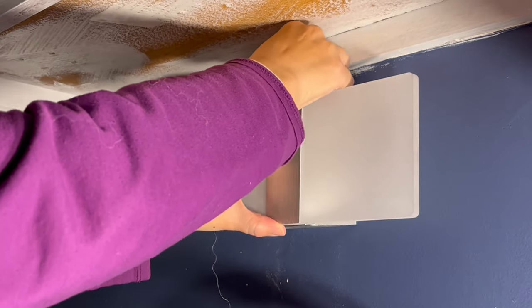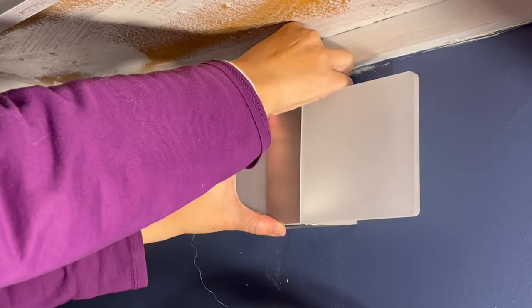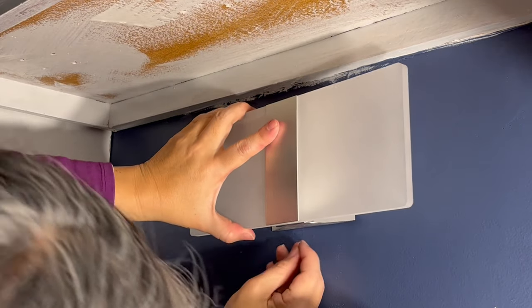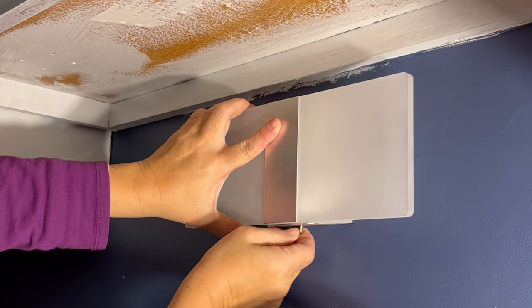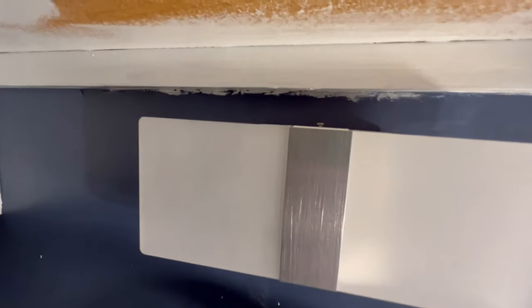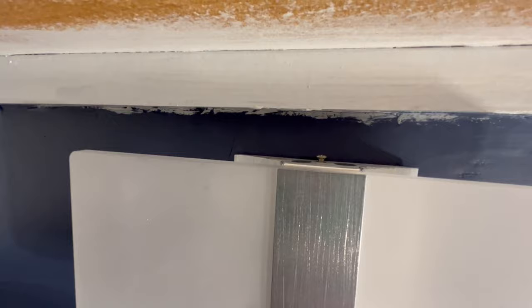Now I'm mounting the light fixture with a screw going through the light box and the ring plate at the very top and at the very bottom of the light box. Here's a close-up of the screws that I hand tightened.